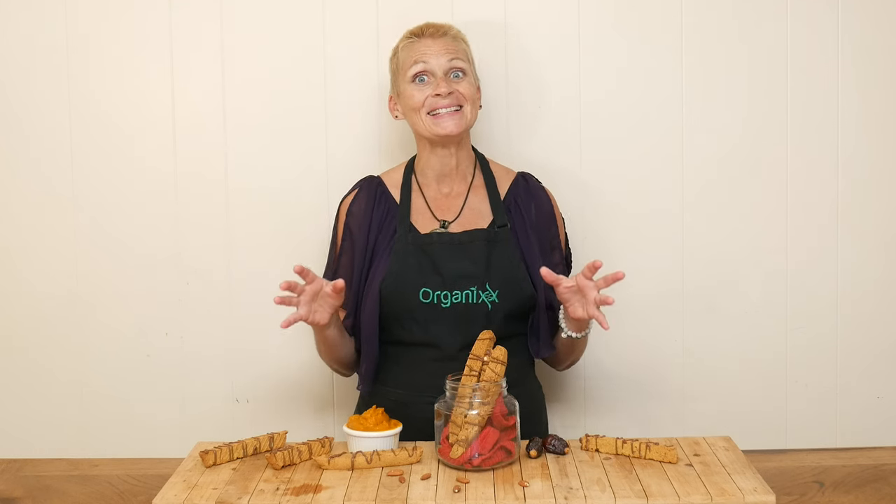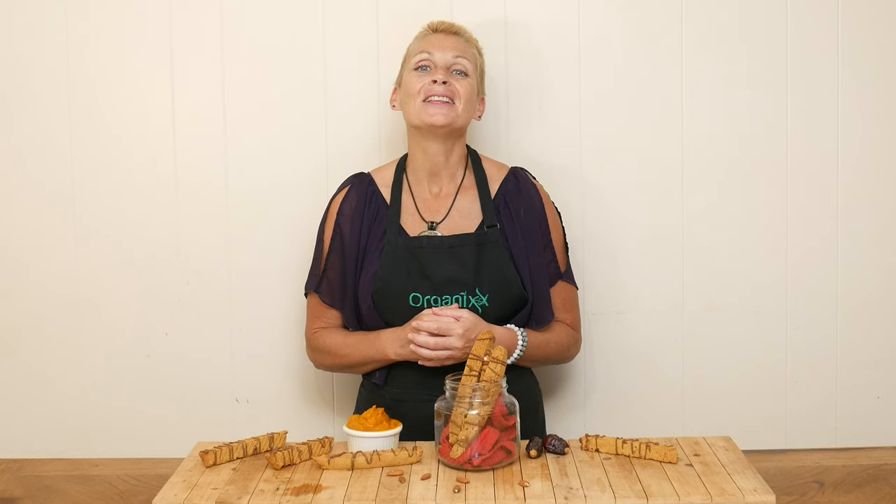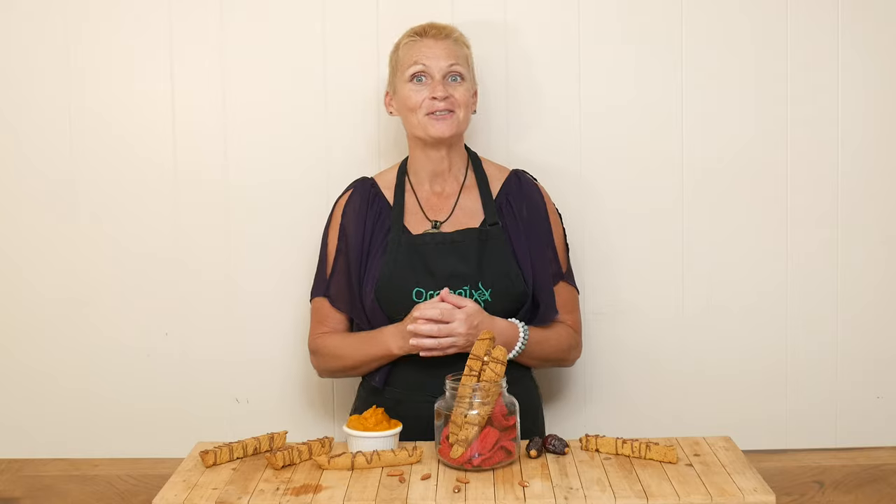It is that time of year again. Yep, you guessed it, pumpkin season. Let's make a really fun recipe today that's a little sweet, a little crunchy, and perfect for dipping.